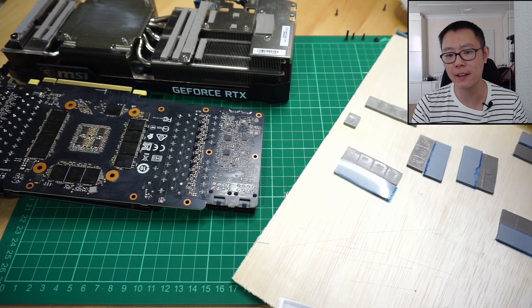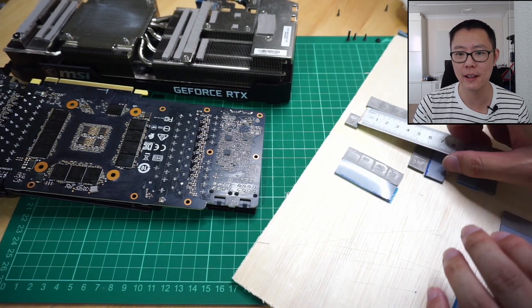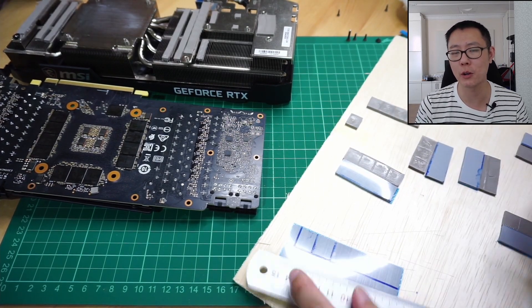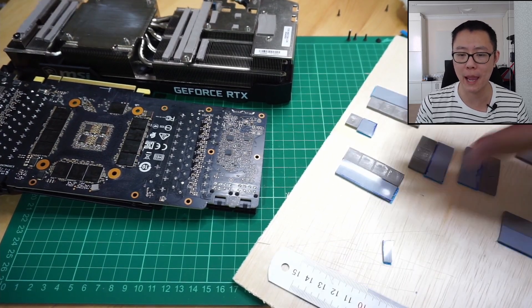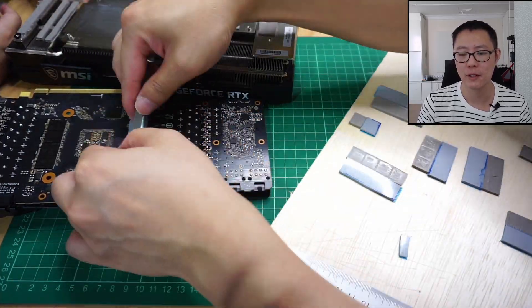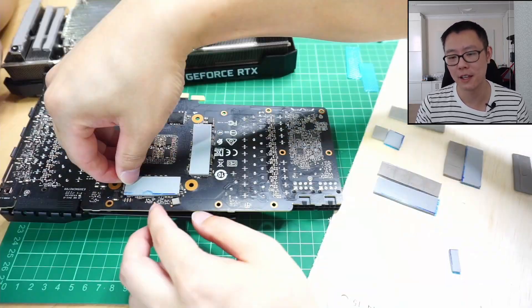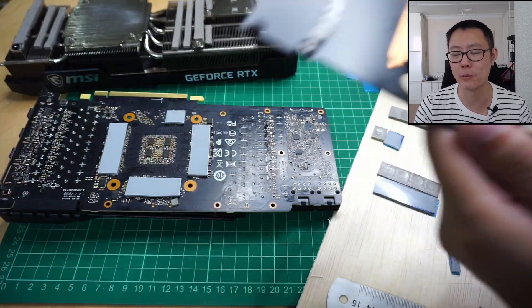It says 95 to 105 degrees, so there's a bit of margin there. I think Micron is being conservative to account for variance between memory chips — between good chips and bad chips. Bad memory chips might start to not function properly at 95 degrees, whereas good ones might still function at 105 degrees. They're just giving themselves a little room there.